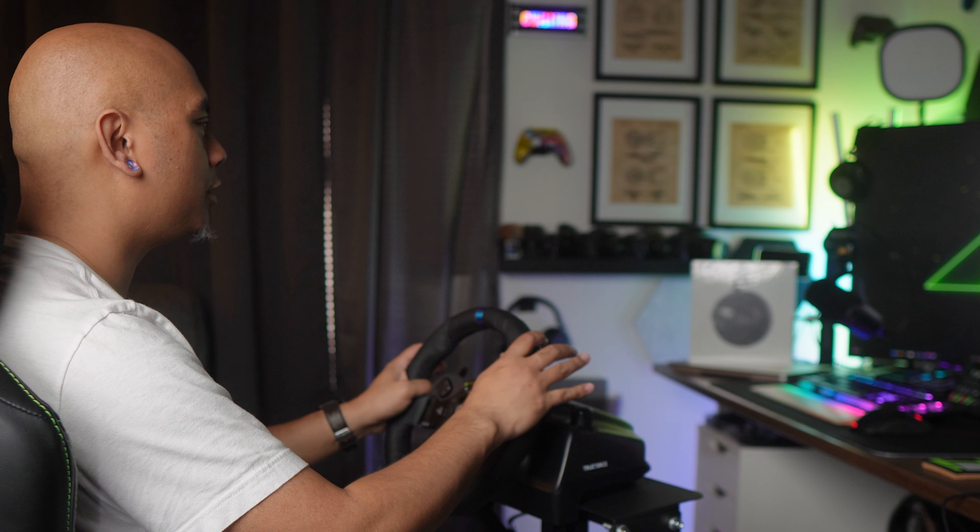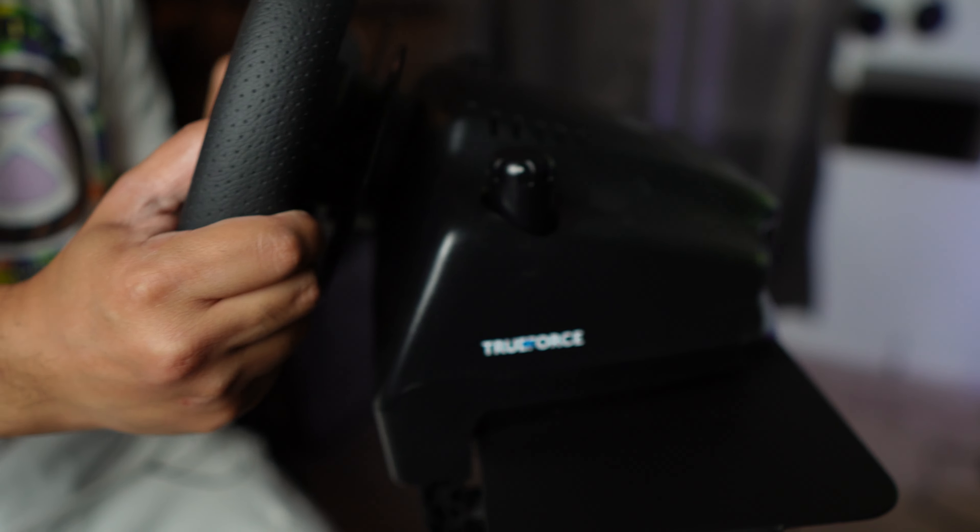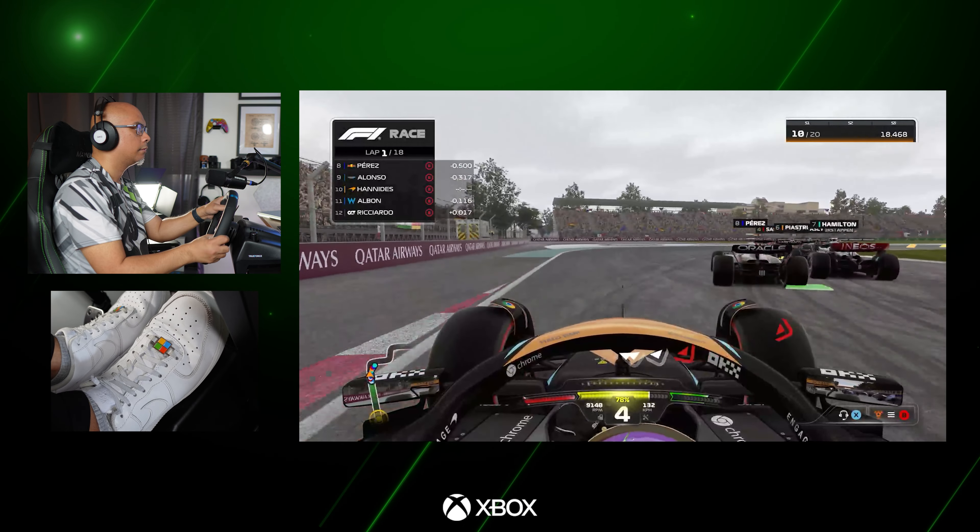Let's talk about the G923 as it stands right now, because it's more than just a wheel and pedal set — this is a full racing experience. This creates the glue, the bond, the bridge between you and the game, you and your car, you and the track.